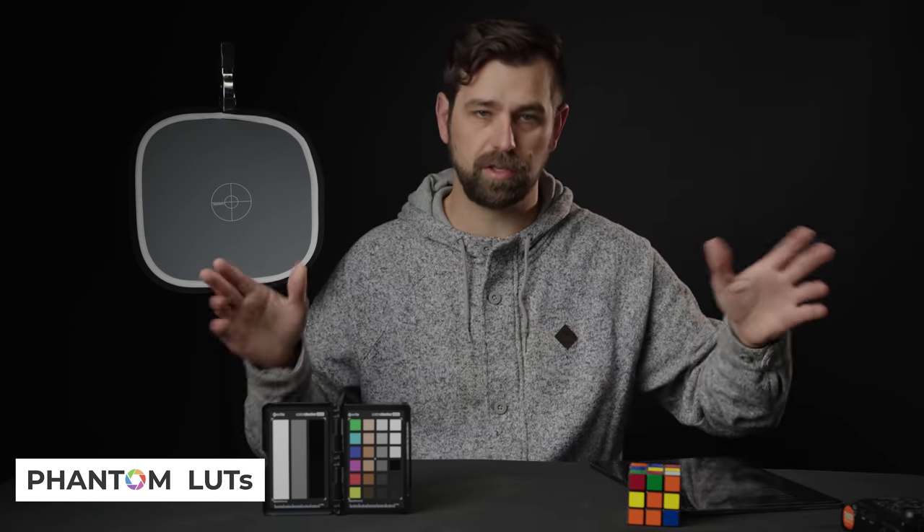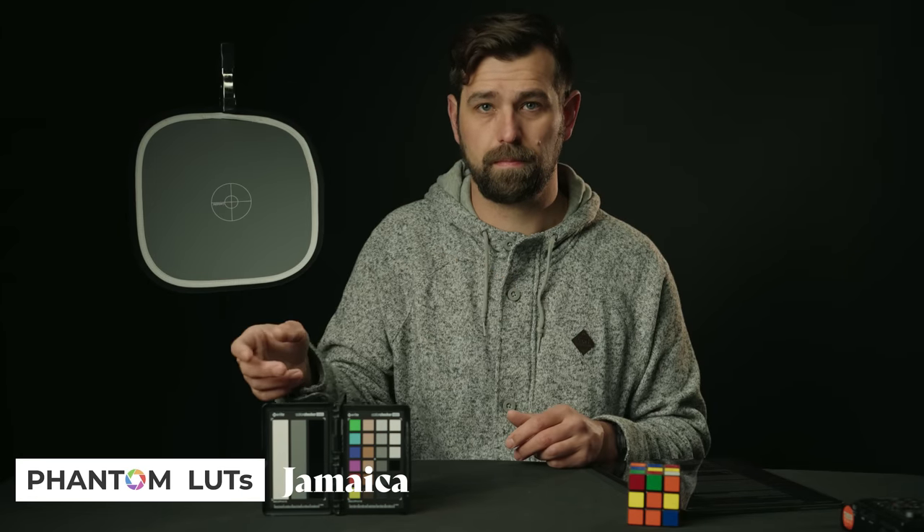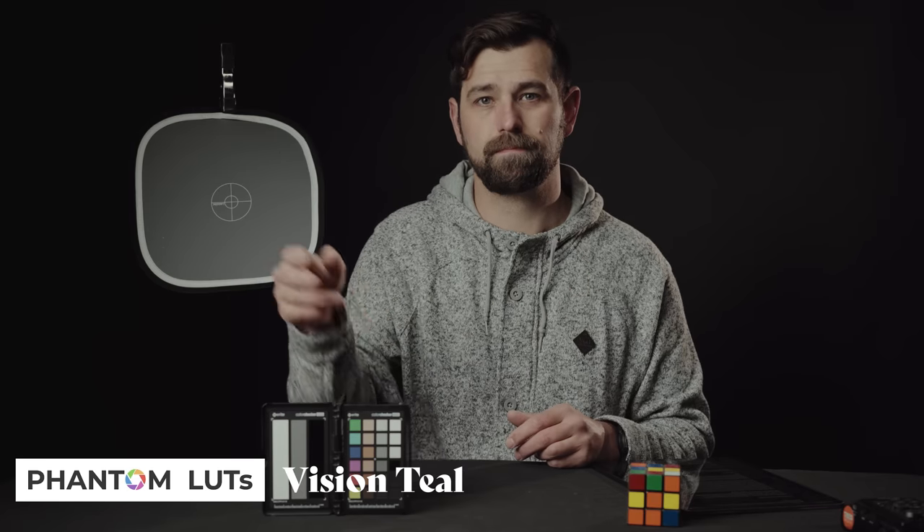Onto the next one: the Phantom LUTs. This is probably the most common one you see across YouTube and content creators — specifically the ARRI look that you get from the Phantom LUT packs. They add contrast and saturation to your footage and are more of a stylized look. Phantom LUTs are designed to work with S-Log3 footage for specific cameras, meaning they have LUTs for the A7S III and FX3 separate from the FX6, making them more specific to the log cameras being used.